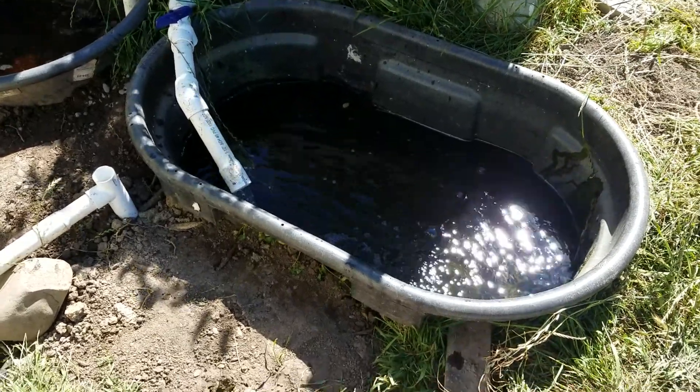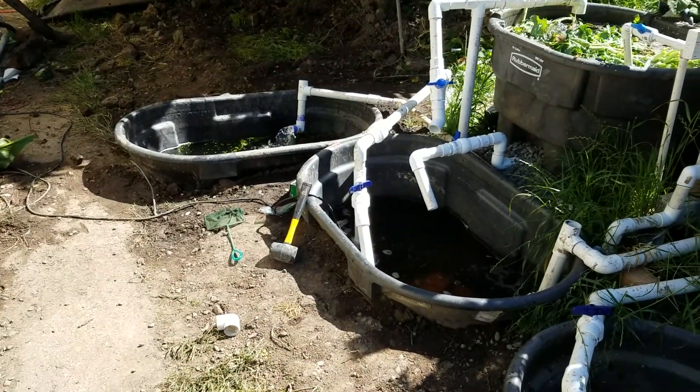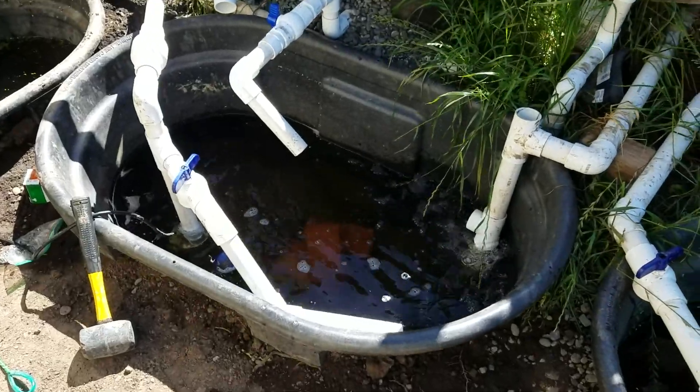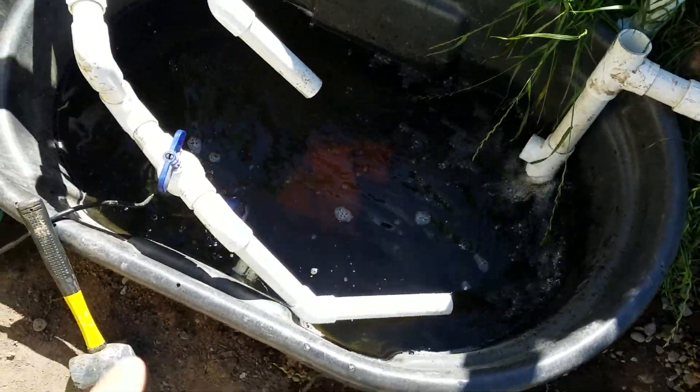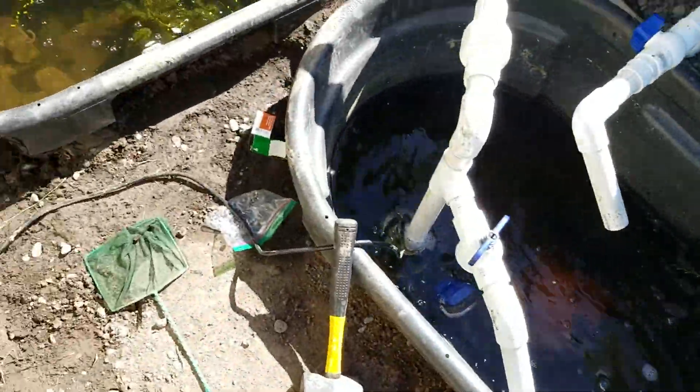Okay, 4th of July update. I have finished adding my sump tank — my third sump tank or stock tank — which is part of the sump tank system. I have also added a second set of pipes connecting all of these containers.